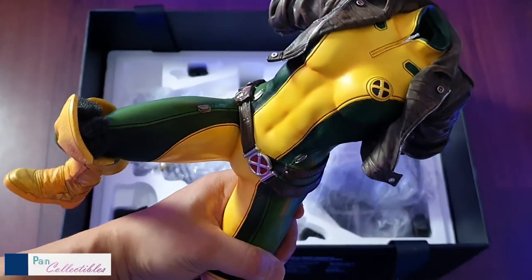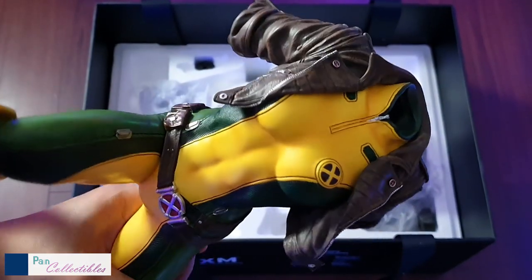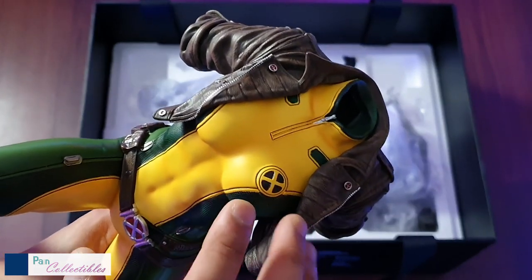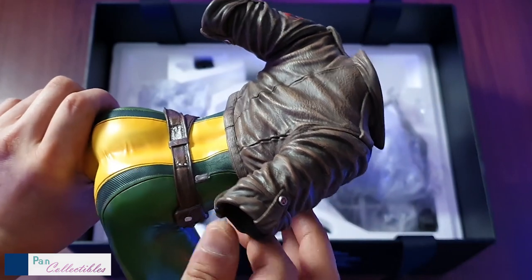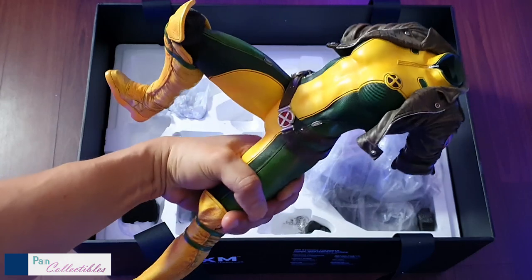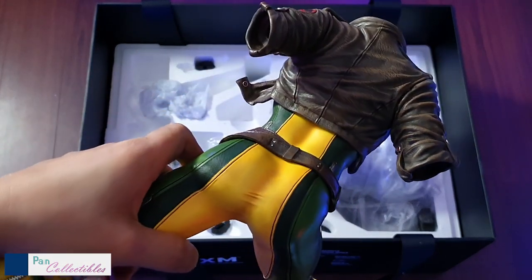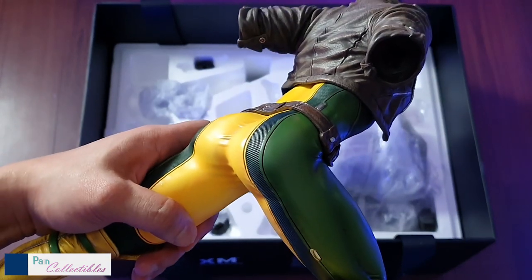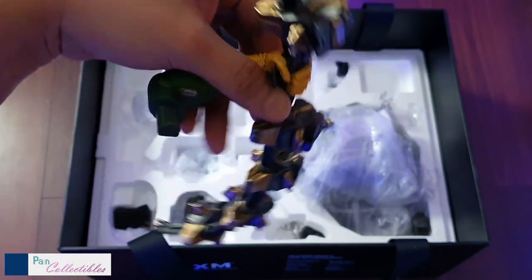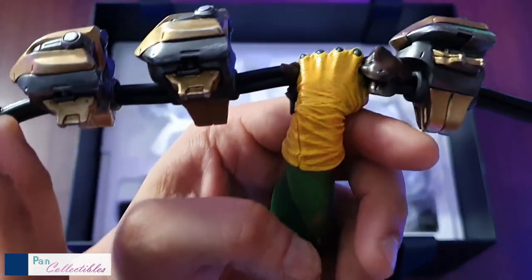This is worth it — look at the body. There are a lot of other Rogue statues out in the market, but this sculpted jacket — now this is what I'm talking about. Look at the detail; it's gorgeous. And of course we can't forget the booty. This is the other arm holding the piece of sentinel that she has completely ripped up and destroyed. As usual, beautiful, stellar paint work, detail work, and shadow work from XM.